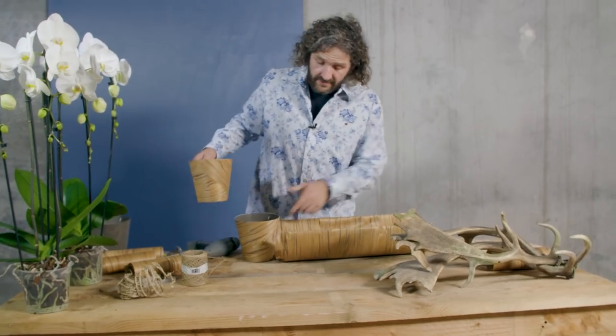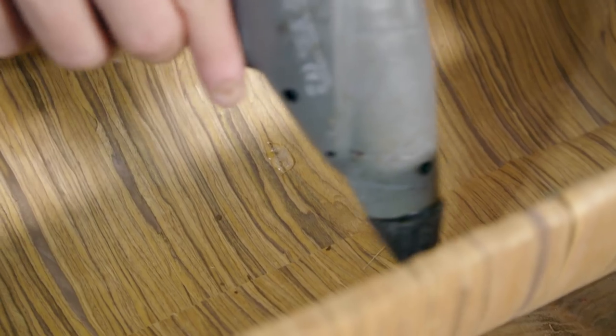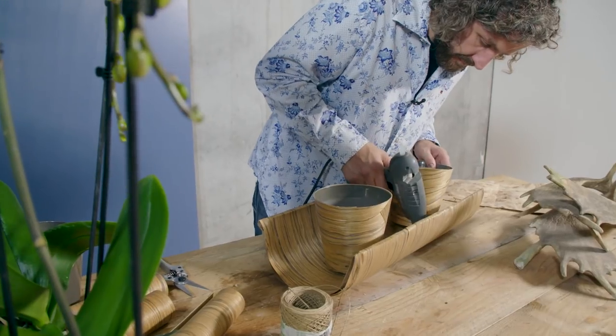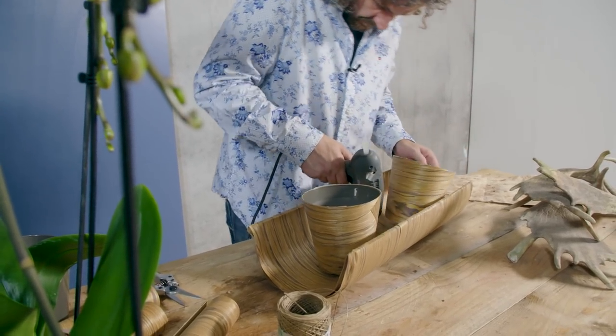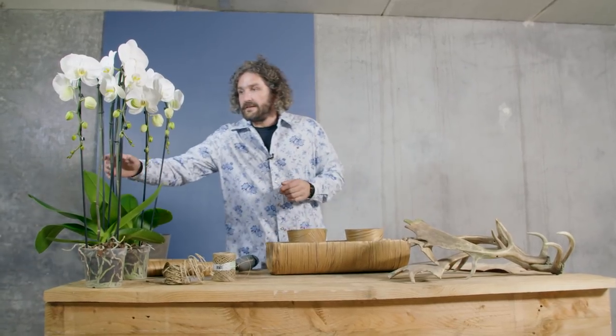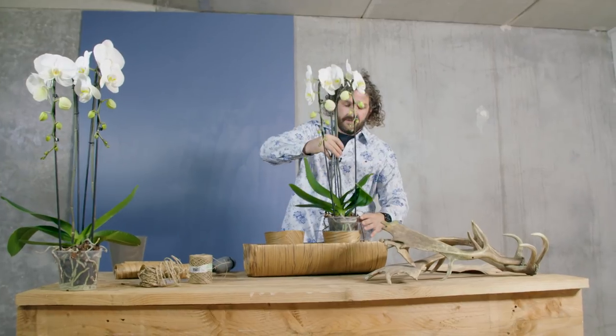So we have our pots and we have our base and we're going to connect them. This is a bit tricky because we're going to use hot glue, so it takes a little bit of time. We've fixed our containers onto the base and now we're just going to simply place the orchids in.